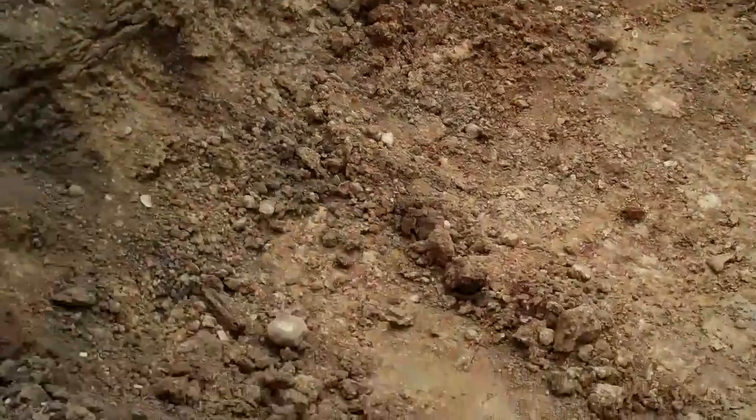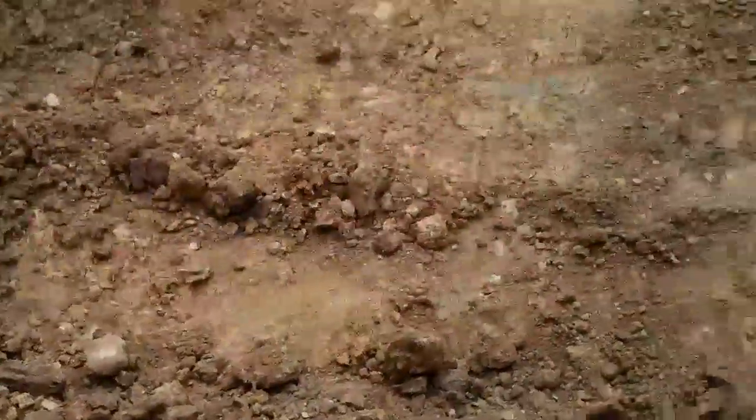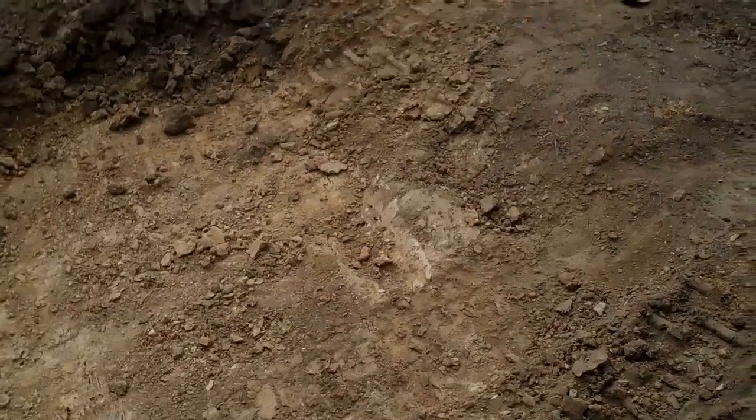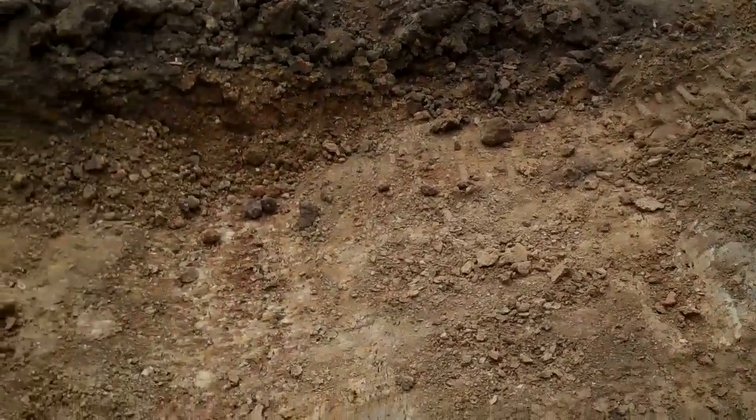We've got horrible, horrible clay — percolation is really bad. And believe it or not, we got some gophers in here. I don't know how they get through the clay, but they did. This was our tomato area, and last year the gophers got it, so the plan is to dig it all up.